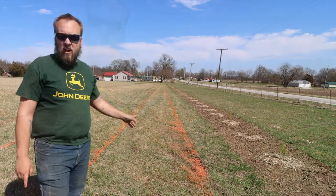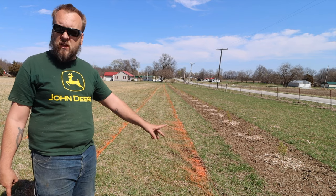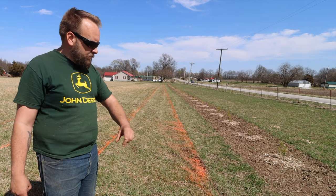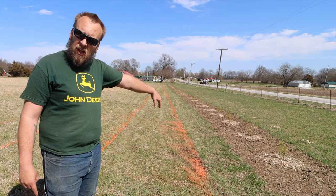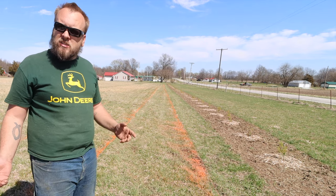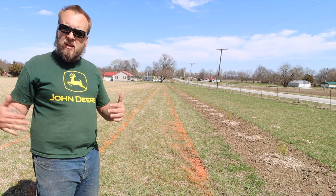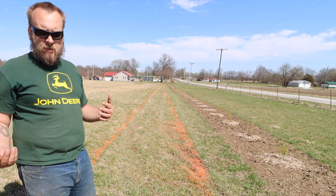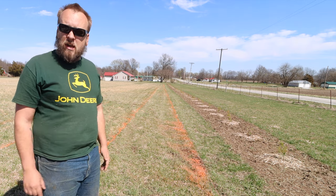You can see behind me we've staked off the first four rows. Our Christmas trees are six feet apart in both directions, so we've staked them off and painted the lines. Now we're going to pull these stakes out, till the rows, and then put the stakes back in to use as a straight line for planting. We're doing a comparison to see how helpful the middle buster is — if it goes deeper than the tiller, it'll help with drainage. If not, I'd need to get a subsoiler.